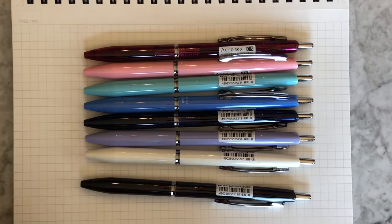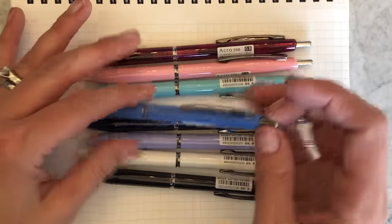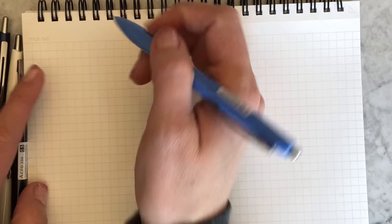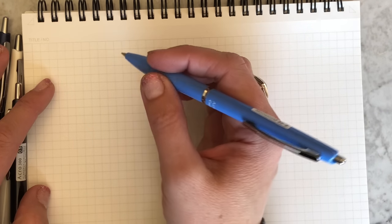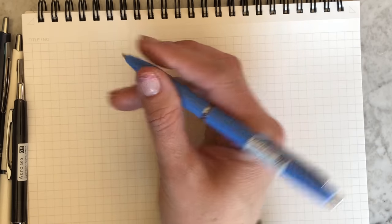Let me show you what this pen writes like. This barrel color I'm using right now is called blue. It is a gorgeous soft blue.